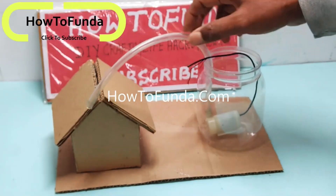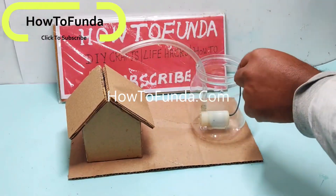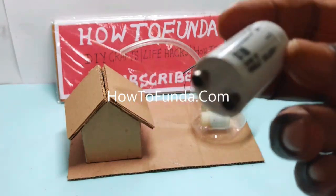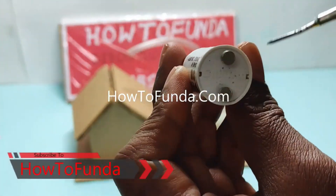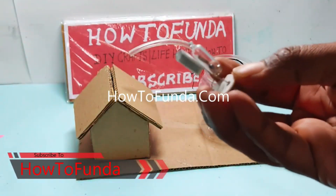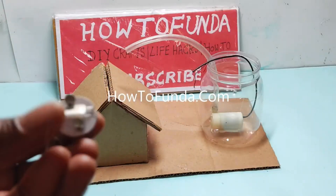Hello friends, welcome back. In this video I will be explaining all about a fire alarm working model. In this working model, we have used the tube plate starter as a mechanism to detect the fire. Once the fire is detected, we have also attached another module.